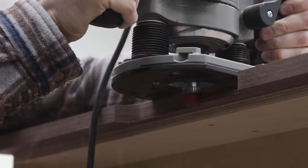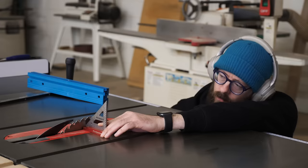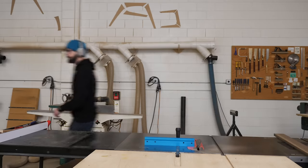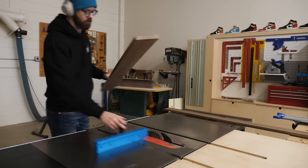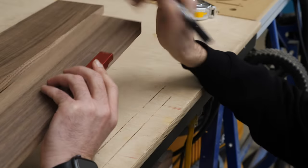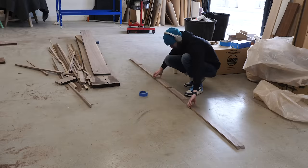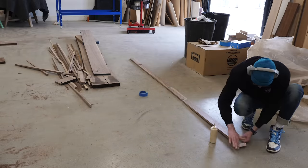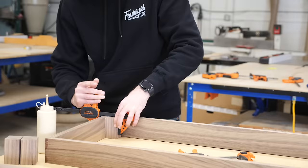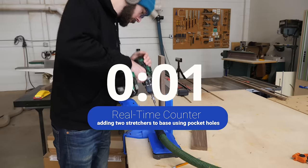The only other thing we needed to do to our cabinet was build in the toe kick base. To build this, I was able to use off-cuts from the actual cabinet. Pretty much all I did was build a really shallow box using miters, sized so that it's four inches shorter than the cabinet and two inches shallower. To assemble it, I wanted to use the fastest approach possible. For the four exterior pieces, I used some tape to hold everything together and then reinforced each corner with a little block on the inside. Then to add two more stretchers, I just cut a pair of pocket holes on each end and screwed it all together.